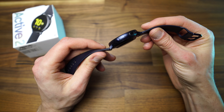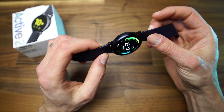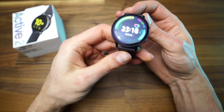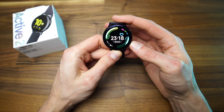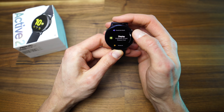The Active 2 has a round, thick aluminium case with two buttons and a microphone on one side and the speaker on the other side. At the back it has the heart rate monitor. The second button is to turn on and off the watch and to access the menu. The top one is to return to the previous menu or to exit the menu, and if pressed for a couple of seconds, it activates Samsung Pay.